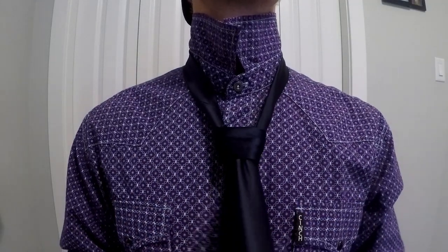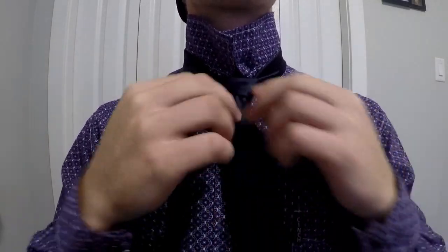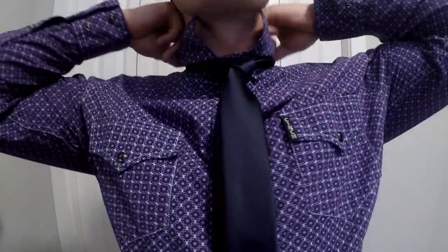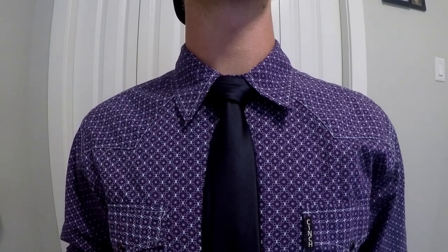It might not look too good at first, but you can always fix it — fiddle around with it a bit. Okay, looking all spiff and span, not too bad. And we'll fold our collar down, and boom, that's how you'll be looking classy with a tie.